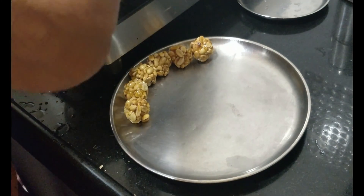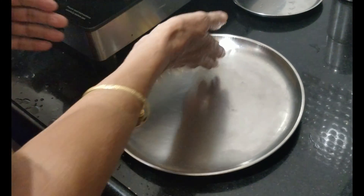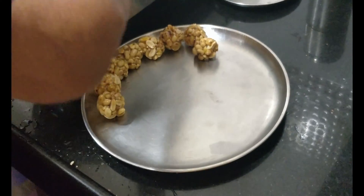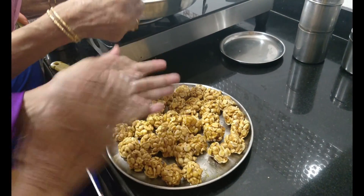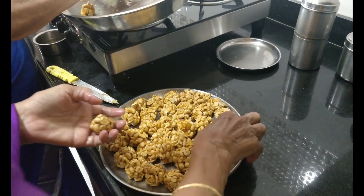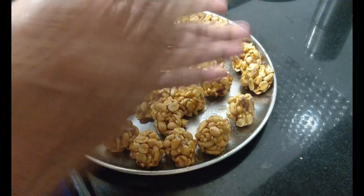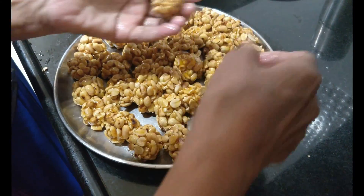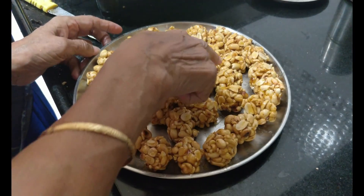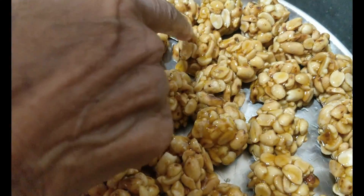Once the laddu shape is formed, arrange all the laddus closely. One or two laddus may flatten a bit once cooled — not to worry, just remove that laddu, reshape it into a ball, and it will hold its shape.